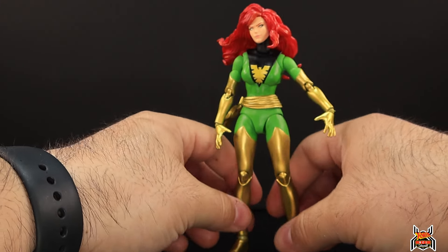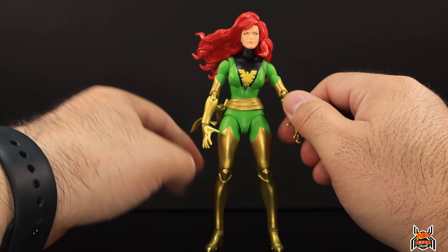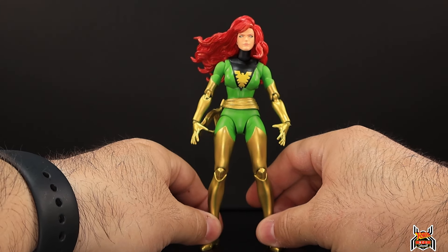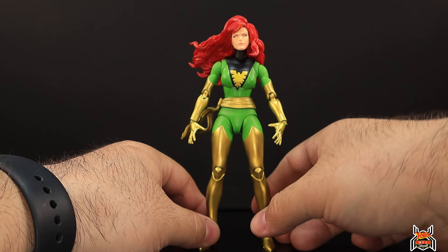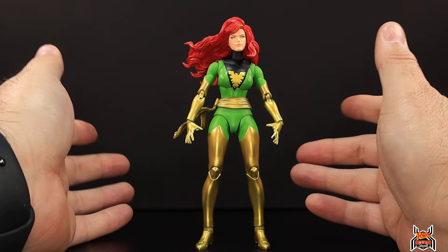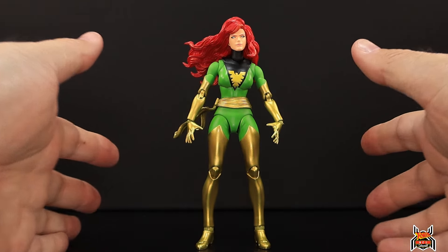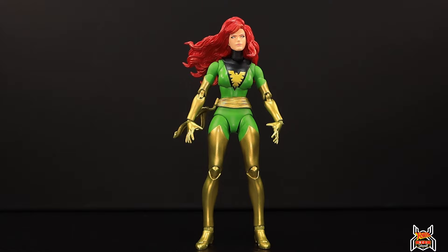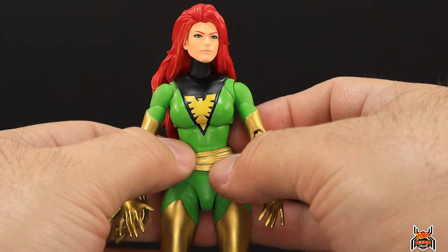The only thing lacking is the thigh swivel, but everything else on Jean Gray is superior in terms of articulation to Marvel Legends specifically. Compared to other Mafex figures, it's right in line with all the same points of articulation we've come to know and expect from these figures. Very good job by Mafex.